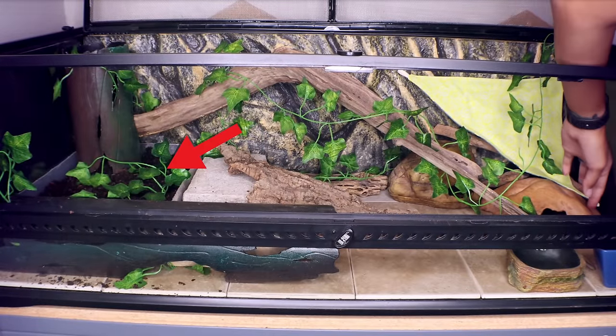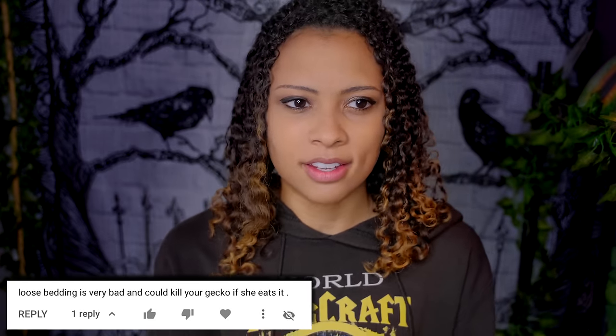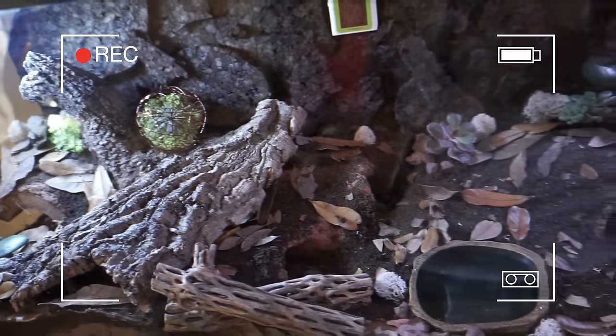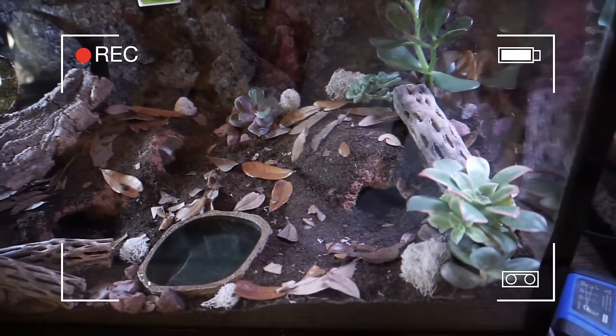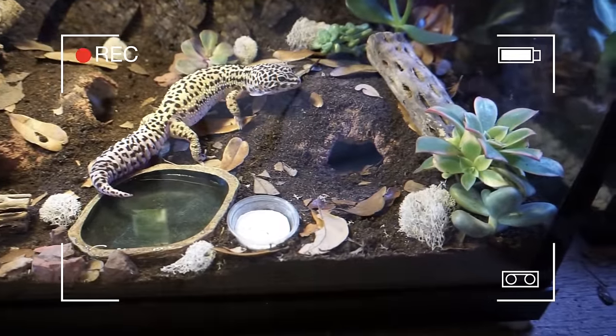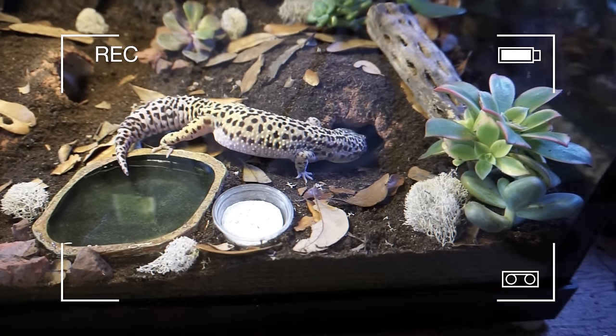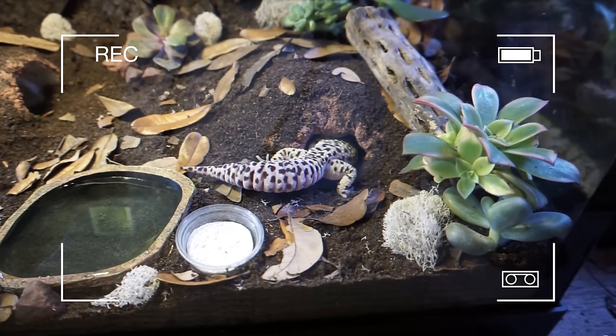I keep loose bedding in my leopard gecko's tank as a dig spot and I've also had her in bioactive setups. Naturally I've gotten comments saying that loose substrate will kill her. I can see why people think this, but it isn't necessarily true. Leopard geckos can have loose substrate — you just have to be very picky about which kind. Calcium sand very much will cause impaction and could potentially kill your leopard gecko. However, bioactive substrates won't — they are made to replicate arid environments. Calcium sand is the big one to stay away from. Not all loose substrates are bad, and loose substrates in almost all tanks can be a very good thing.